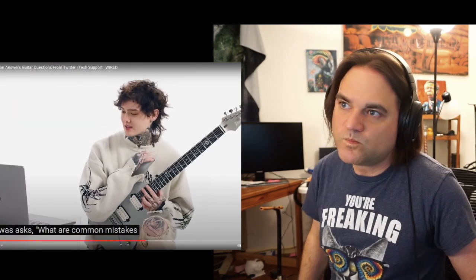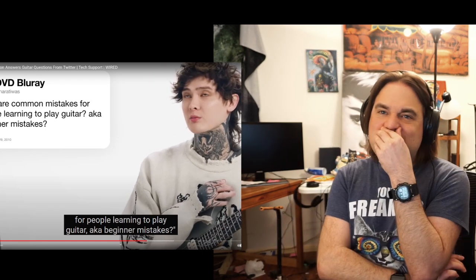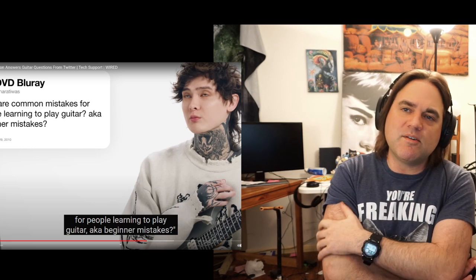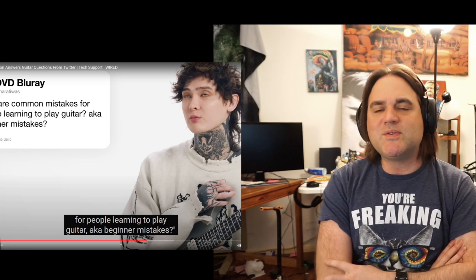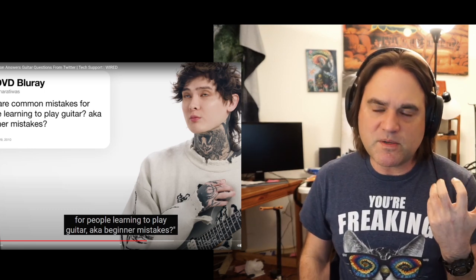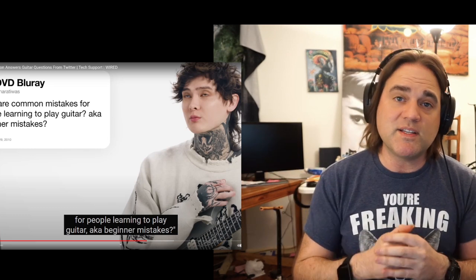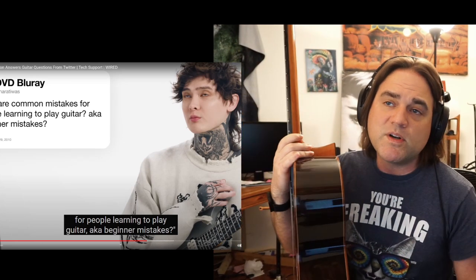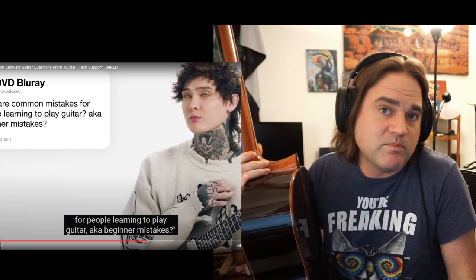Nirati Was asks: what are common mistakes for people learning to play guitar, aka beginner? I got an easy one. I think it's one of the things I do best when I'm teaching people in person. The number one beginner mistake is doing too much all at the same time. They'll be trying to learn a chord progression while also trying to keep a really steady rhythm. I would definitely advise doing that separately. Let's take very simple chords — but if you're an absolute beginner, these are not simple, because everything's hard to you.